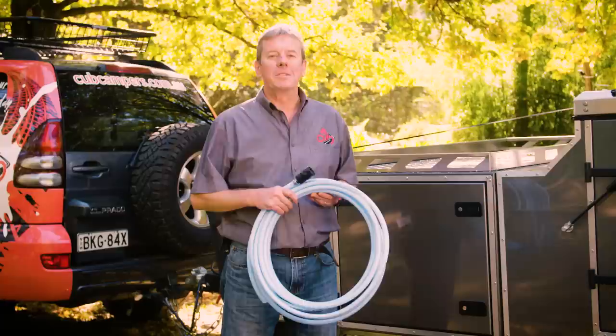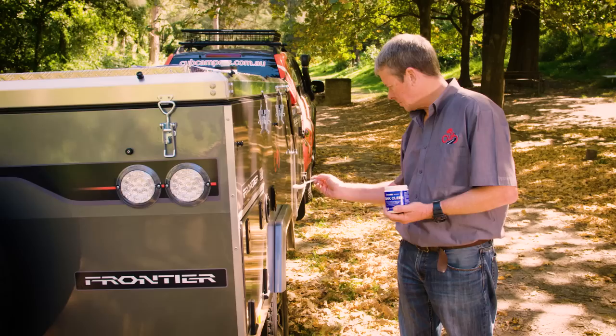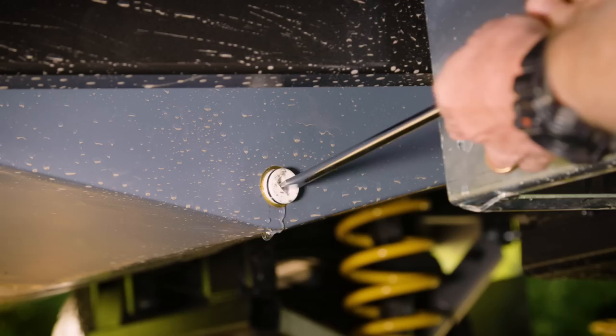Now what if you've got some water in your tanks that tastes terrible, or you have forgotten to drain your tanks after your last trip and you've got some stale water in there? Step one would be to use a product like Tank Clean, which can be purchased from your local camping store. It's a pretty simple process: add it to your tank, fill it, leave it for a certain amount of time, and then flush it. Now this will clean your tanks but it might leave a bit of a taste.